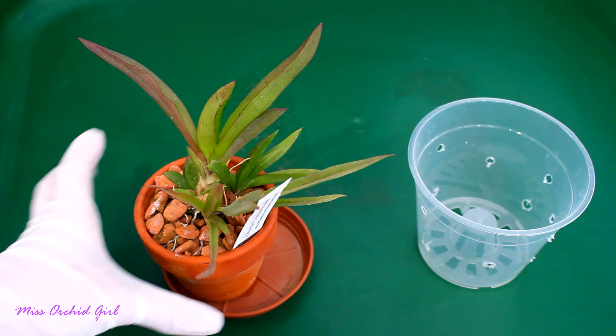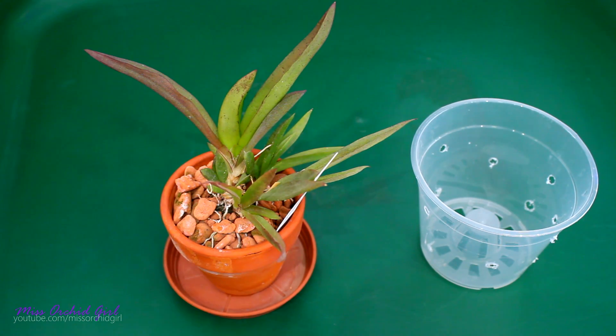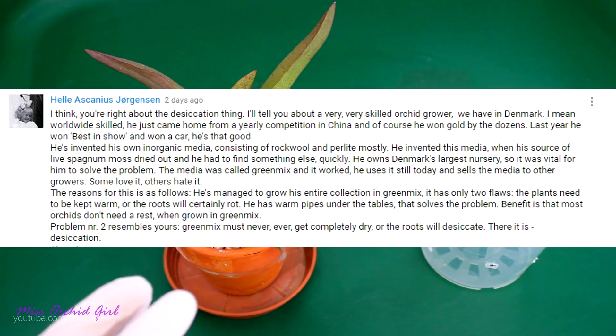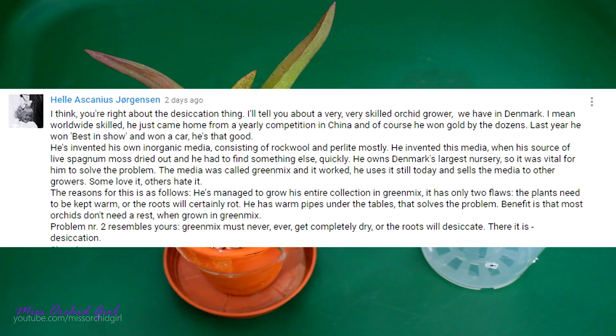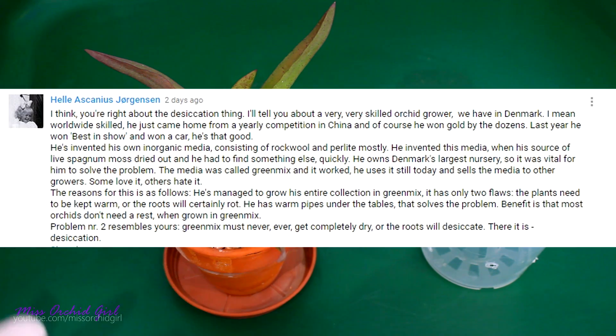Now my major goal with my inorganic setup — as you can see, I am using clay — clay doesn't break down — is to provide a non-degradable medium that doesn't need to be replaced every few years. One of you lovely viewers, Hele, actually linked me and told me about a certain person who is using a type of inorganic medium. His name is Hans Christiansen, and if you do a little research on who this person is, you'll find he has quite the awards for his orchids. Mr. Hans is using a type of inorganic material — as I understand it, it's made out of rock wool or different types of rock wool, in combination with perlite. I just found out about it and I'm trying to learn more.